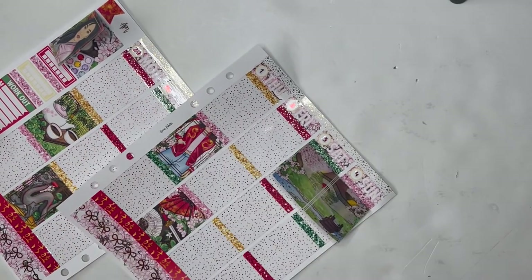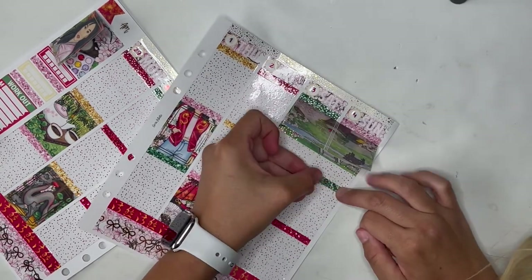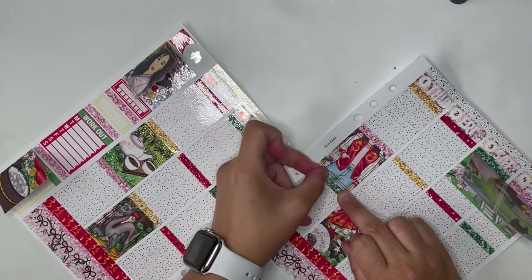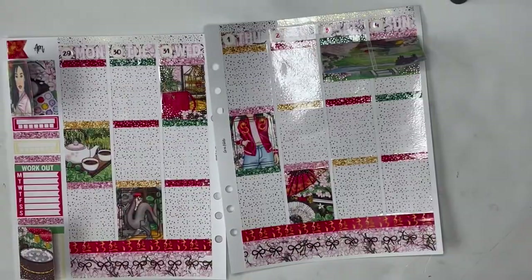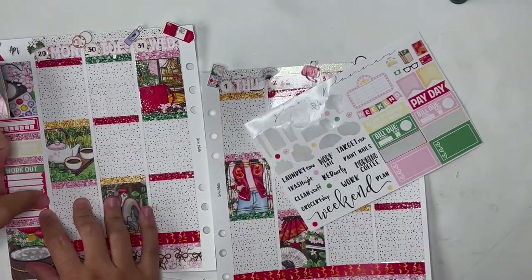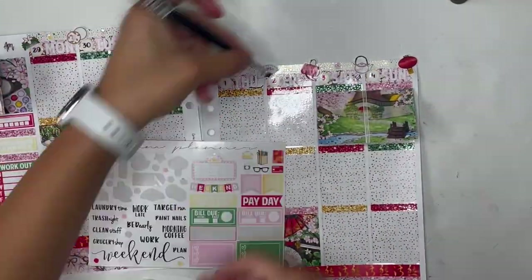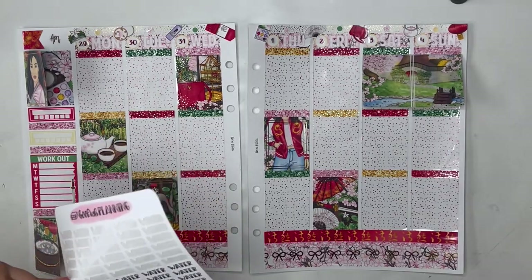I don't mean to be flipping you off, but for some reason I just love using my middle finger to help me lay down stickers. I have tried so hard to break this habit, but I just can't do it. I don't know why — it's just such a struggle for me. So I do apologize that that is just going to keep happening throughout this video. It is so crazy that we're in April now. It is so crazy that Disneyland has been closed over a year because of the pandemic and that it's finally going to open this month. I just feel like I've been living in this alternate reality since the pandemic. Everything's just been so bizarre and seems so not real.